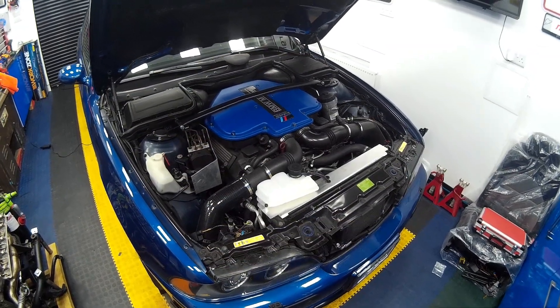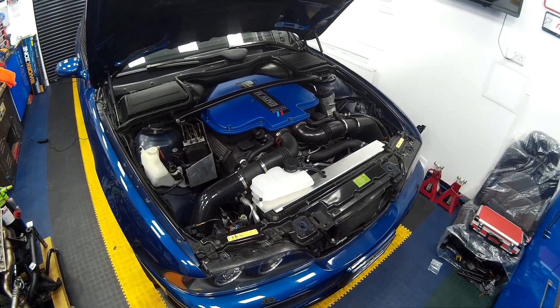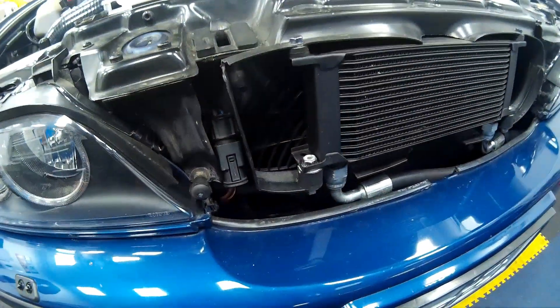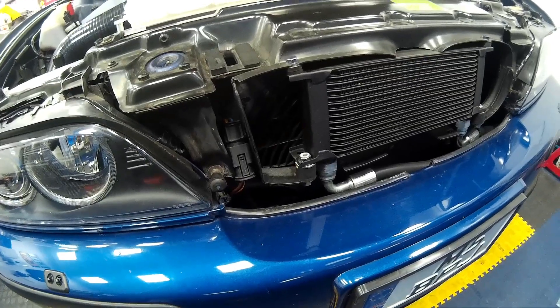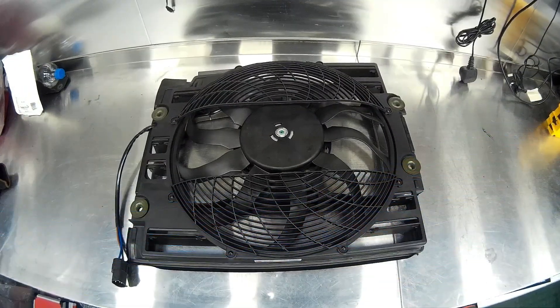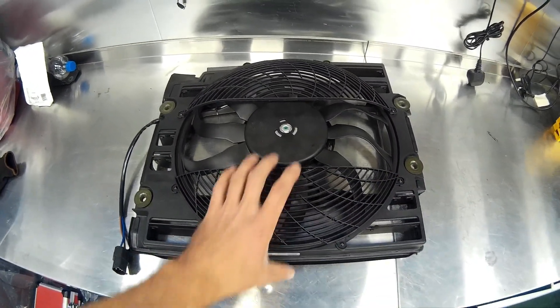Welcome along to another BMW DIY E39 M5 how-to guide. Today we're going to be looking at replacing the auxiliary fan which sits in front of your radiators and provides additional cooling for the engine and also cooling for the air conditioning condenser. This is what your fan looks like, and there are two different versions depending on the year of your car.